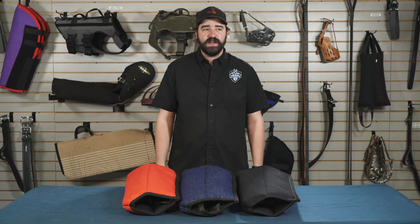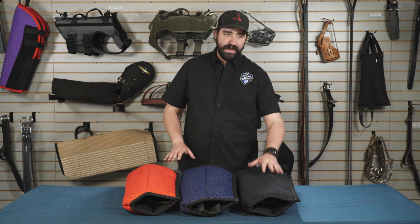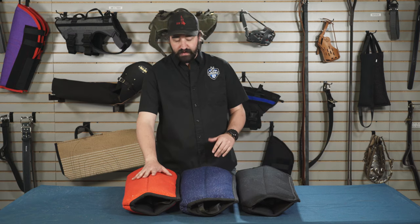Hey guys, this is Matt Wilson with Ray Allen Manufacturing, and today we're here with the Belgian arm sleeves. This part number is 9602 A, B, and C — basic, intermediate, and advanced — and you know these by the colors. Black is basic, blue is intermediate, red is advanced.